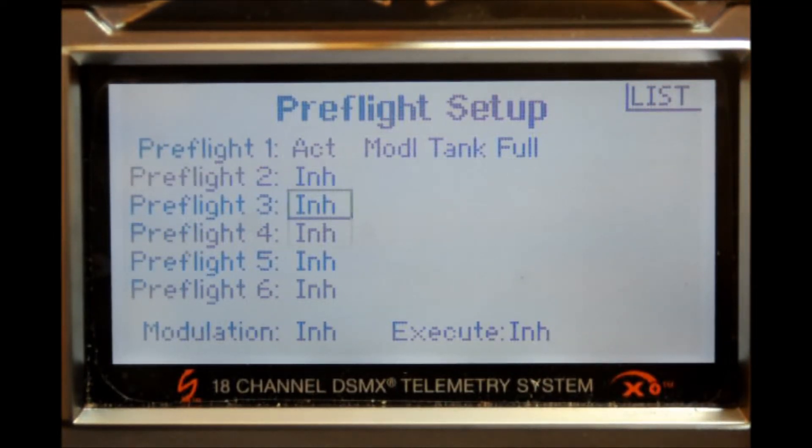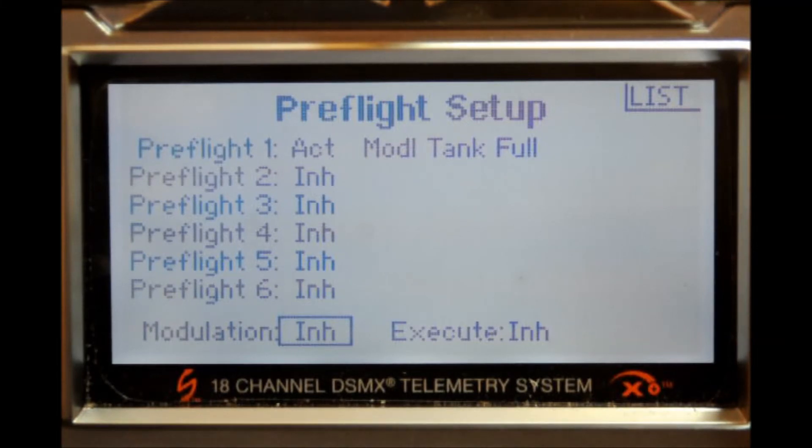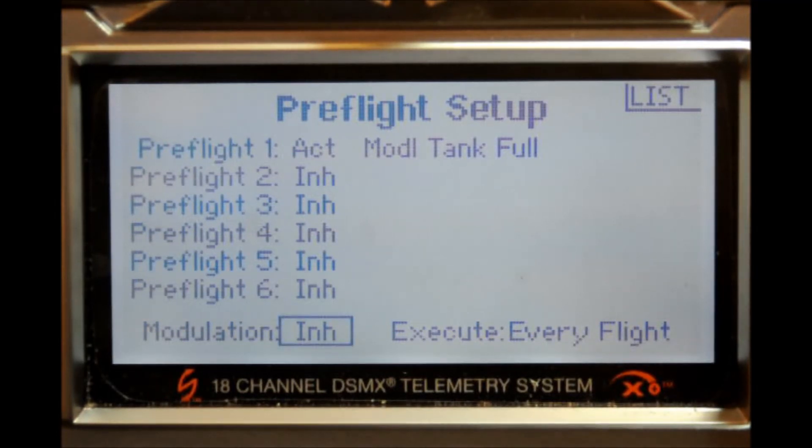Now go to the bottom. You can see it's asking for the modulation — whether it's inhibited or active. If it's active, your aircraft will operate while it's in the preflight setup. If it's inhibited, your aircraft will not operate because it will not get a signal from the transmitter. The next item is execution — when do you want it to execute? Right now it's in inhibit. Press the scroll switch once. You can choose every per session, meaning the checklist only appears once per power-on session, or every flight, meaning every time you turn on the radio it assumes it's a new flight. I go every flight. Go ahead and back out — and you're done.